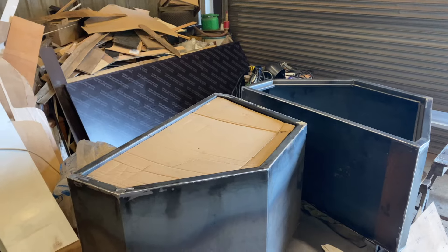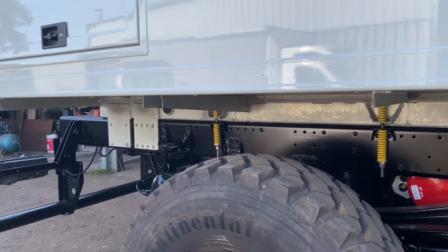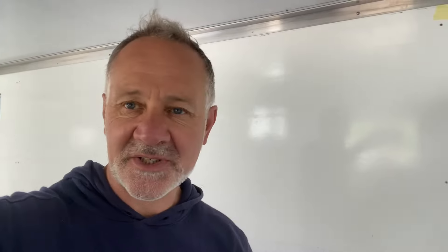The truck needs a really good clean on the inside. Today for me it's all about getting the side tool bins fitted. Unfortunately the rear tool bins aren't finished and probably won't be finished this week, so I've got to come up with some sort of temporary mudguard solution. Anyway, let's get to the yard.